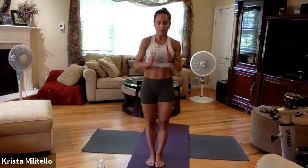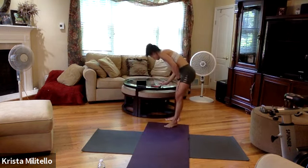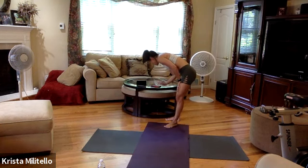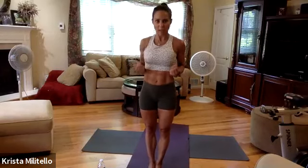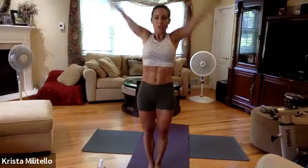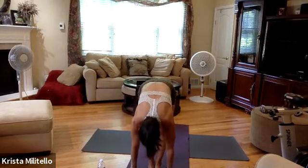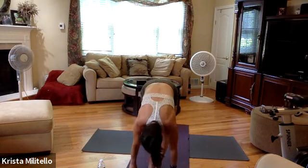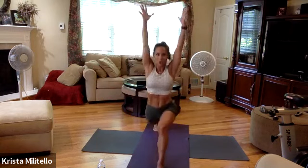We're going to get moving with some warm-up to build that body. Music is all over the place today. Legs together, draw energy, inhale up — one chair, one chair, forward fold, monkey pose, exhale, right leg sweep up, hold.